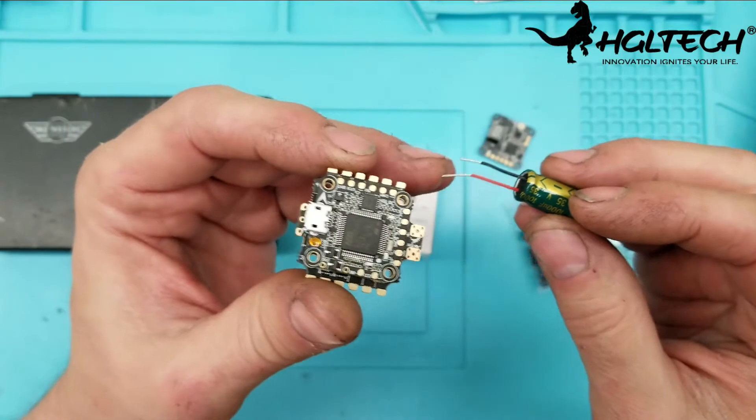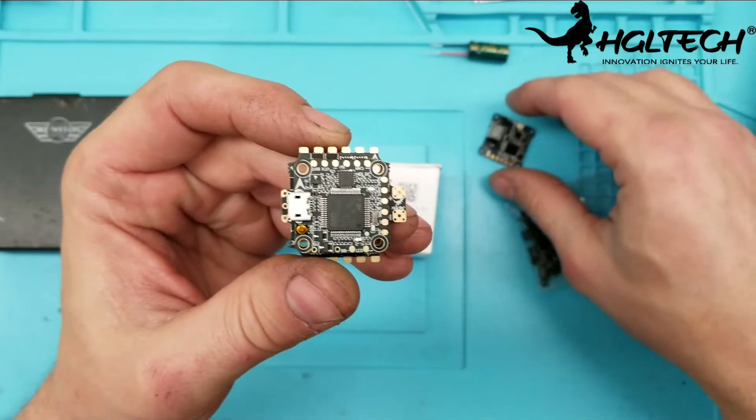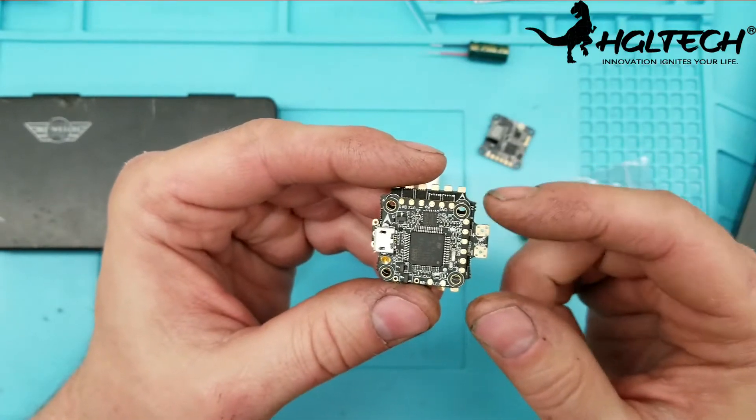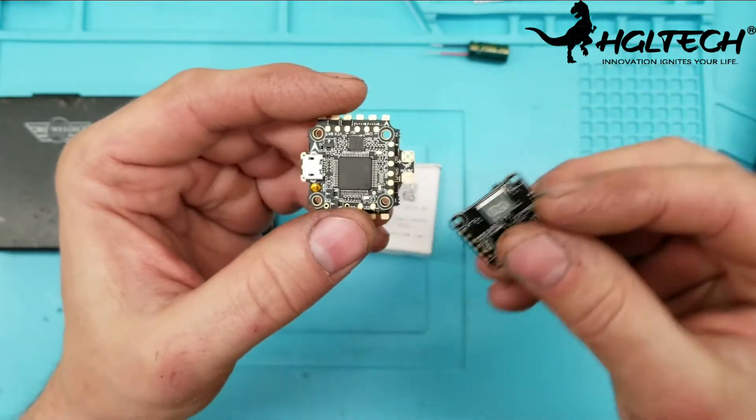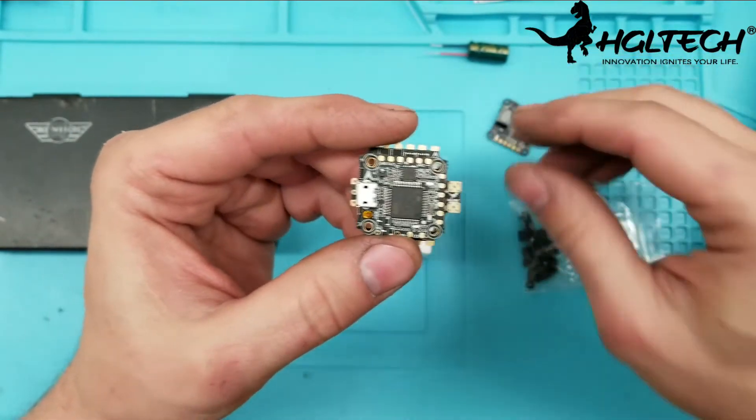A lot of combination stacks are starting to use capacitors — not only to prevent spikes that could ruin the 4-in-1 ESC, but also to eliminate any interference with the video. So make sure you run that capacitor.